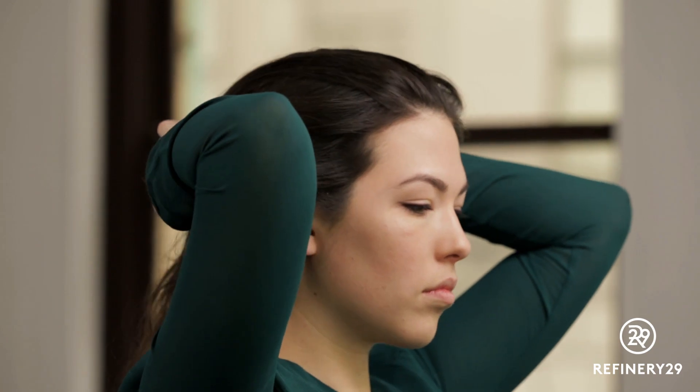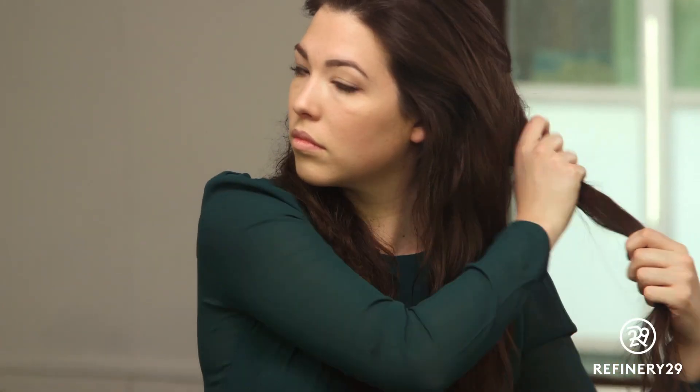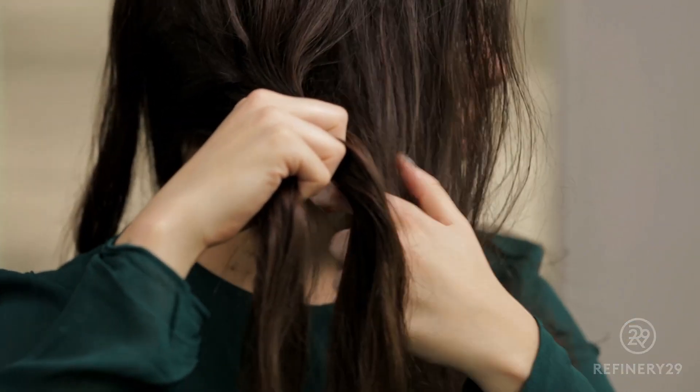Separate the hair at the back of the head into two sections — it doesn't have to be perfect. Start with a section at the nape of the neck and begin French braiding towards the front of your face, incorporating hair as you go. Leave this braid loose and messy.